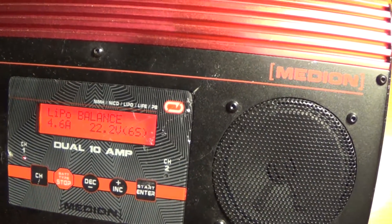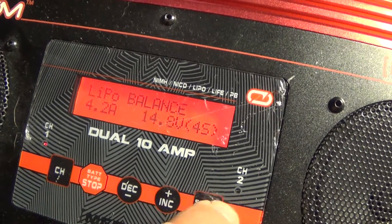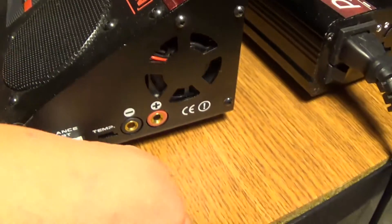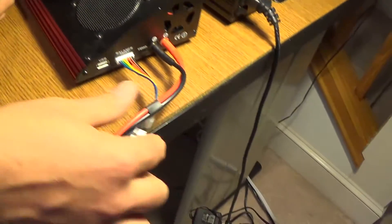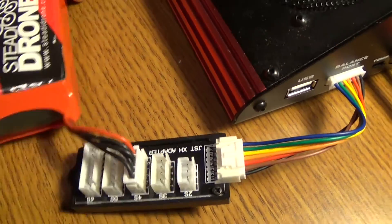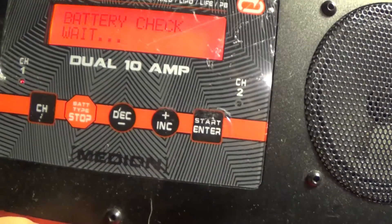This battery we have here is a four-cell 4200mAh, so we're going to set 4.2 amps for the 4200 milliamp-hour battery, and then set it to four cells. Now the charger is set. Come over to the side, take this connector and plug it into the balance port. Take the two banana cables and plug them into the positive and negative charge ports. Take the XT60 connector, plug it into the battery, and then plug the balance connector into the four-cell position on the balance board. Now hold down the start button and it's going to check the battery.